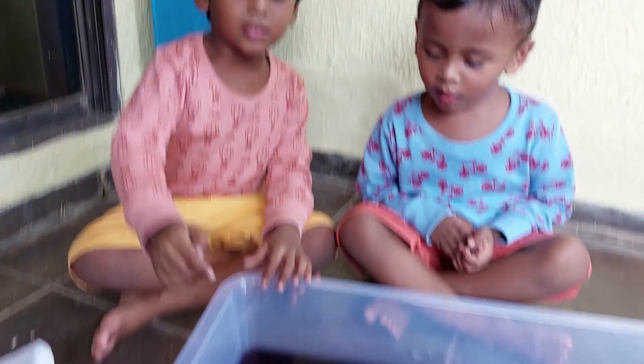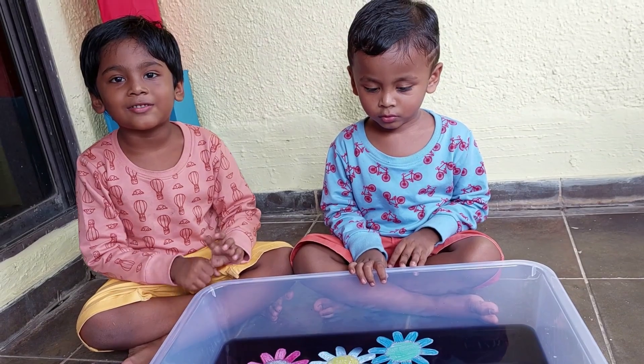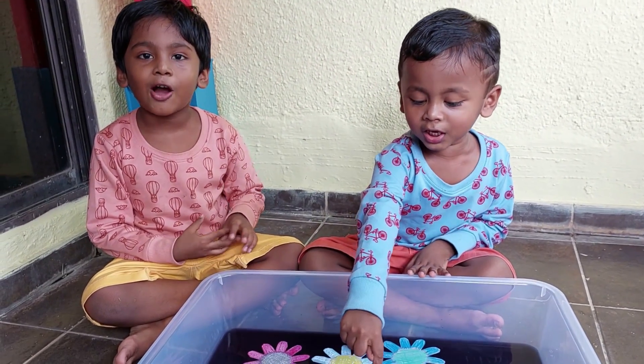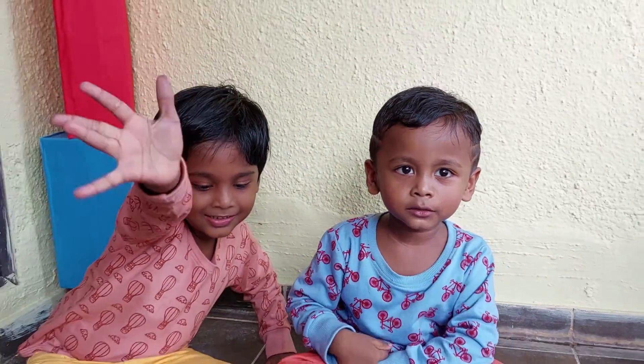Make patterns like this at home. Hope you all enjoyed this video. The flower's day! Bye! Bye! Bye!